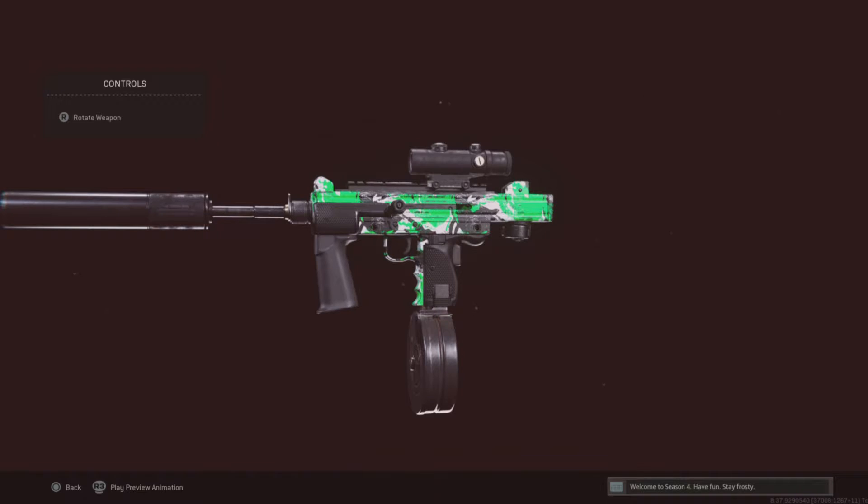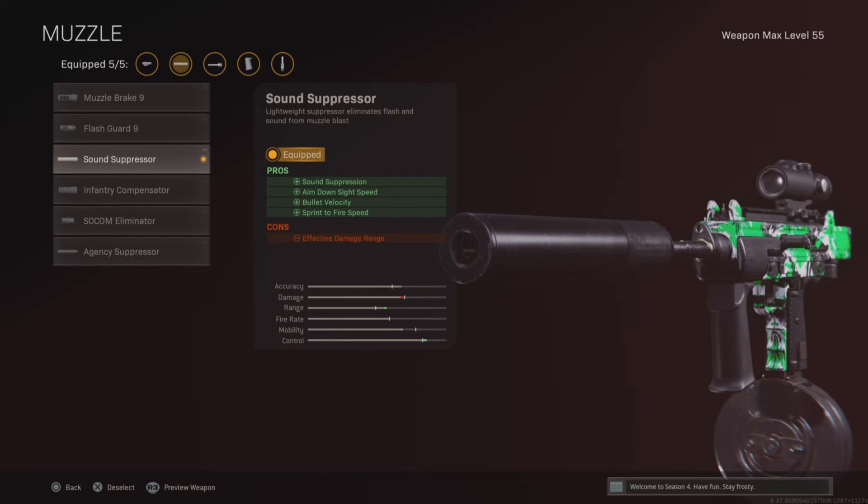Before I get going, I want you all to know that half of the builds that I make on these guns are not actually mine. There's a dude named J-God that made this, so go check him out. Again, this is not my build and half of the ones I make are not mine. Sound suppressor.